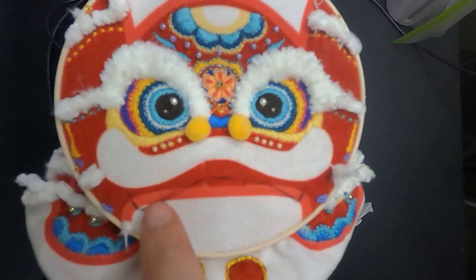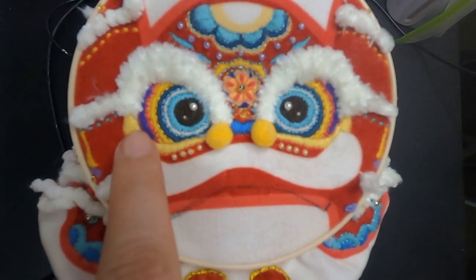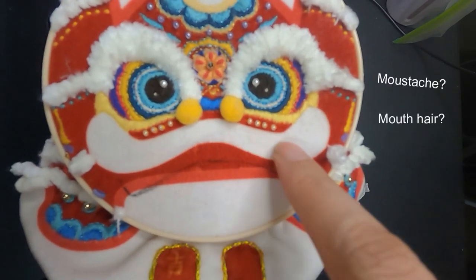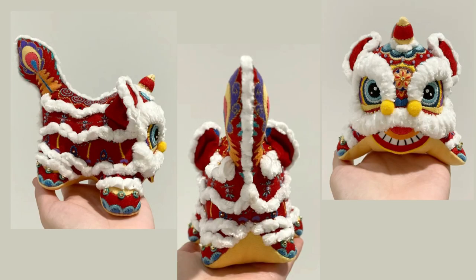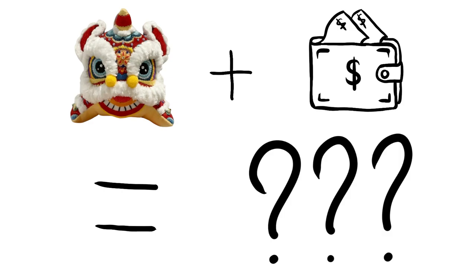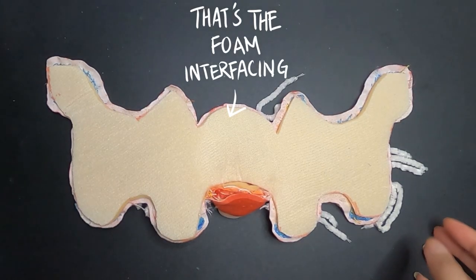I changed the pattern on his face to include the jaw, before I sewed on the fluffy lips and cut out the pattern. Instead of making him into a plushie like the kit instructed, I decided to turn him into a little wallet. Foam interfacing was traced and glued onto the pattern to give him more form.